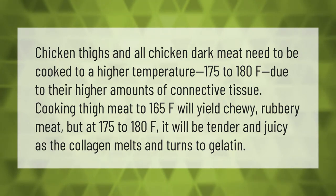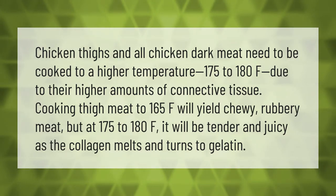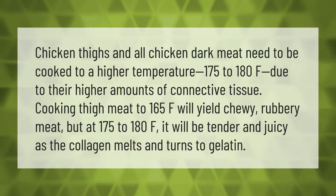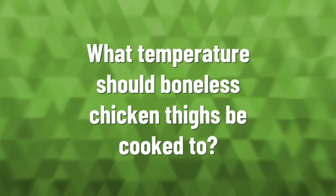Chicken thighs and all chicken dark meat need to be cooked to a higher temperature — 175 to 180°F — due to their higher amounts of connective tissue. Cooking thigh meat to 165°F will yield chewy, rubbery meat, but at 175 to 180°F it will be tender and juicy as the collagen melts and turns to gelatin.